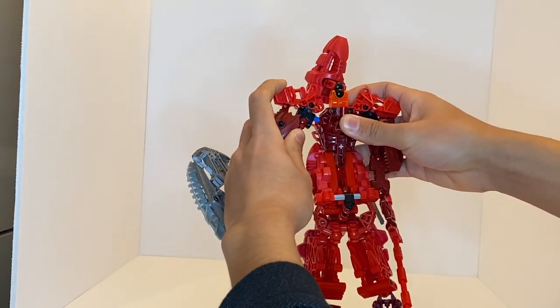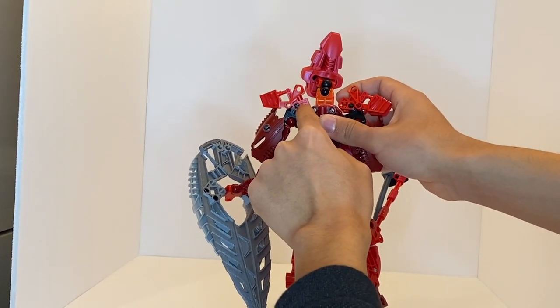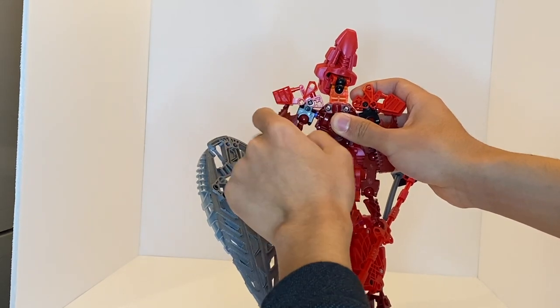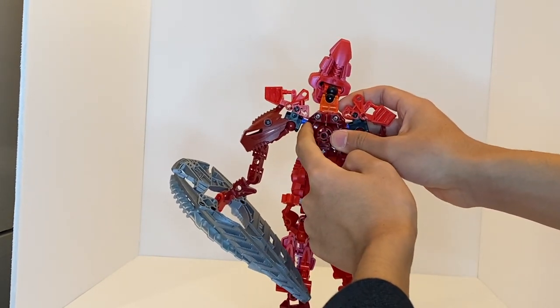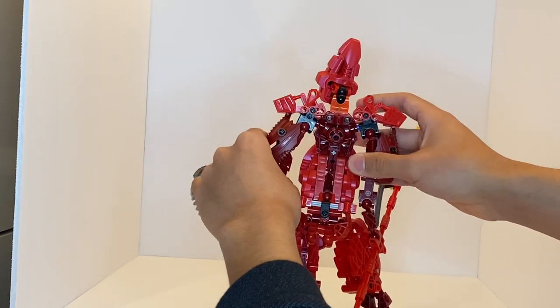I think just not enough thought went into exactly how this was mounted. They very easily could have just moved the foot up one notch and mounted it flat on one angle straight outwards — that would have at least made it so that you can move the arm outwards. But as it is right now, that's a really bad connection and it's really unfortunate not being able to pose this.